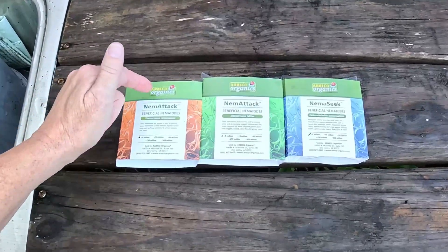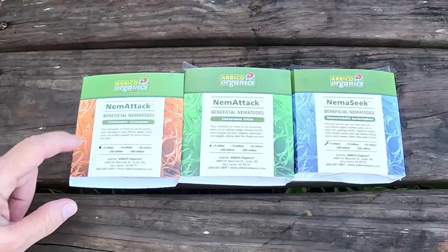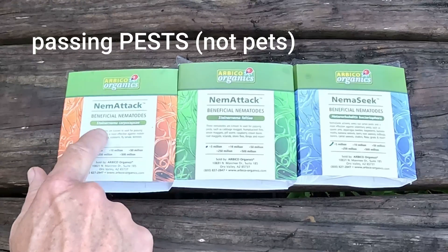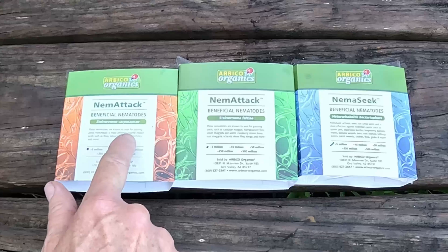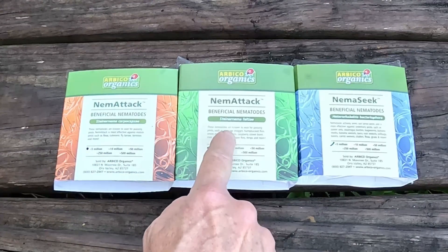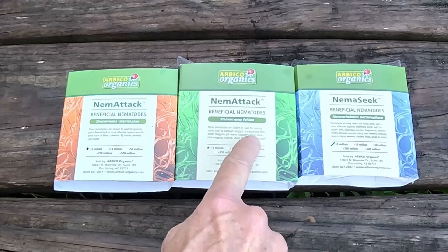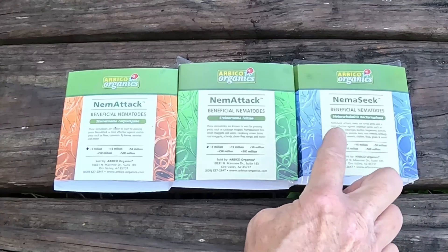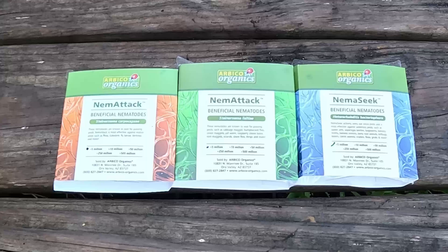We got these from Arbico Organics based on a video we saw from Jacques in the Garden, and we chose the three pack. One type waits for passing pests such as fleas, cutworms, flies, and termites. Another one targets passing pests such as cabbage maggot, humpback flies, onion maggots, pillworm, raspberry crown borer, and more. And then the third targets sedentary pests like queen ants, asparagus beetles, moths, grubs, and more.